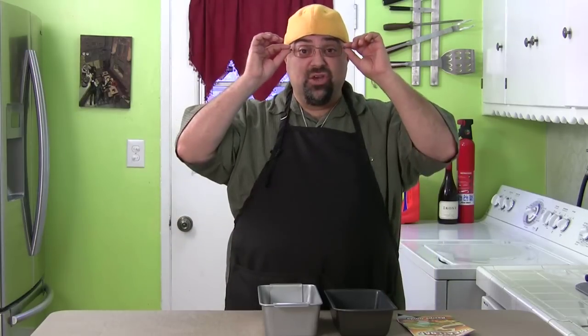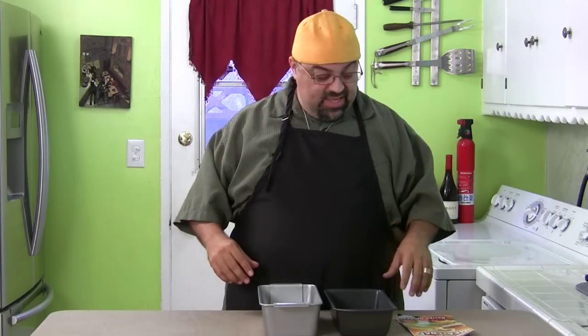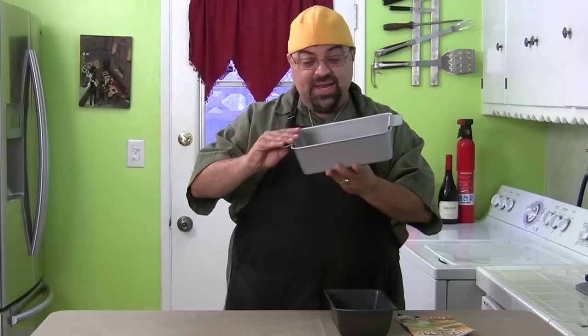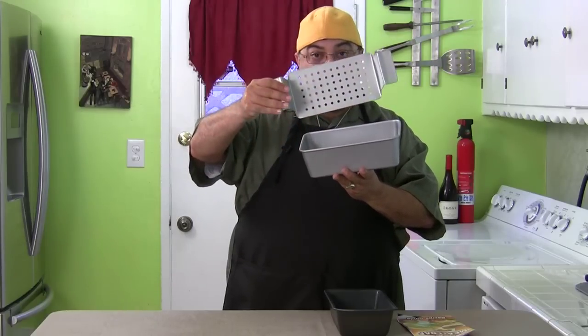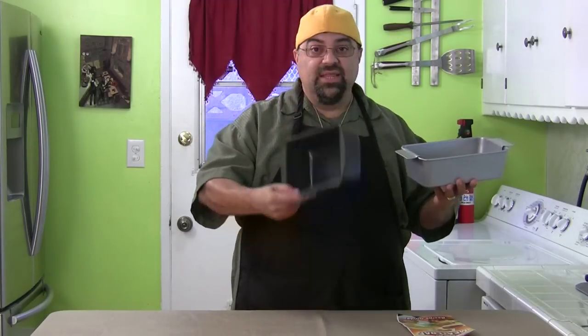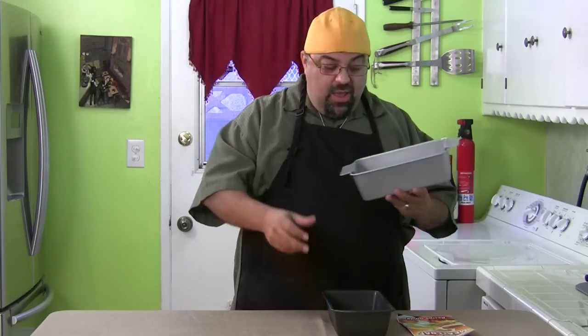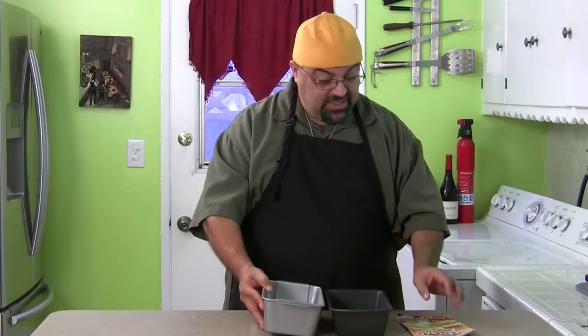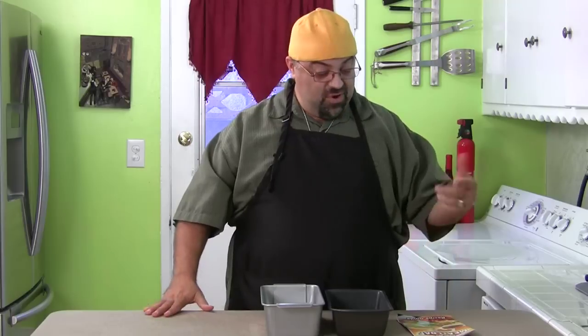Are you guys ready for another product review? It's called the perfect meatloaf pan. We did the perfect brownie pan — if you want a link to that, just wait to the end of the episode. We're going to try the perfect meatloaf pan right now. It's a little meatloaf pan with a part that comes out, and what it does is it lifts the meat off the grease — supposed to be a lot better than a regular meatloaf pan. We're gonna put them side by side and see if it's worth it.